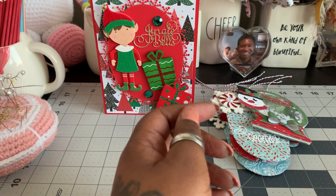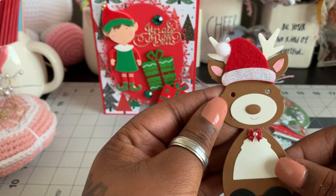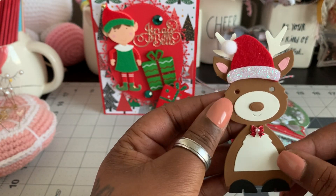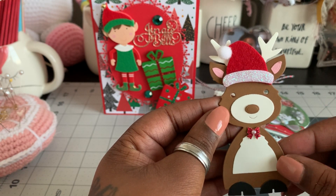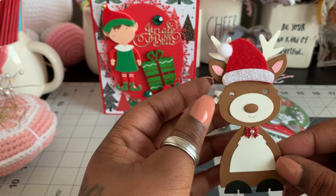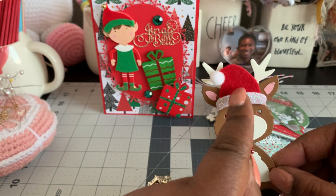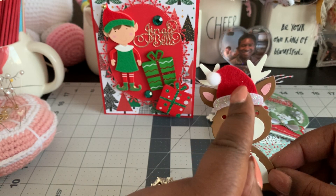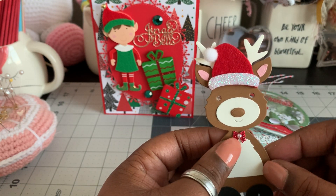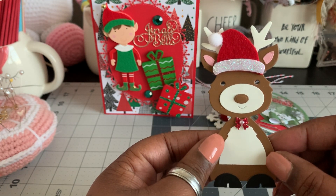The next thing that I made — I also picked up a reindeer die, which is so cute. I picked this up from AliExpress as well. I'll try to link as much of the things that I still have in my account, and if I can easily find them I'll go ahead and link it in the description box. Now, the only thing that this doesn't come with is this felt hat — I picked up a pack of these at Hobby Lobby and just added it on. All the other pieces come with the die. I did add a little tiny bow punch and put a halfback pearl in the center to make it look like a bow tie.